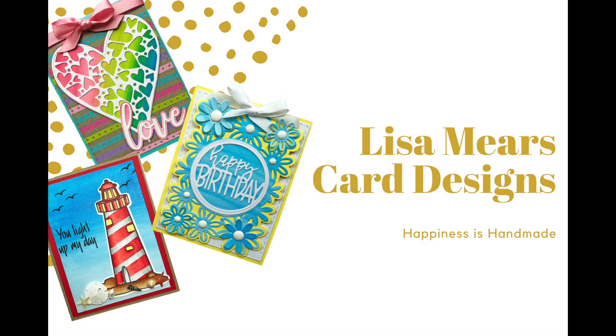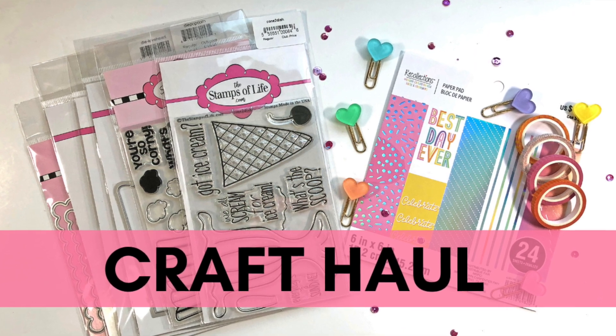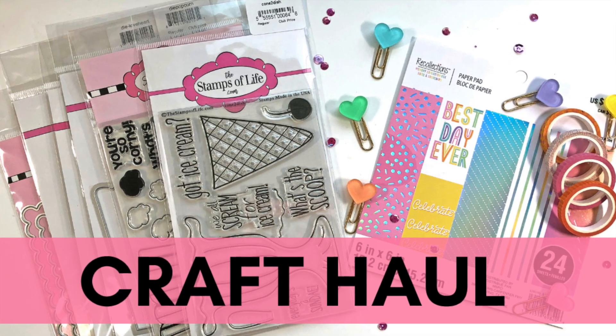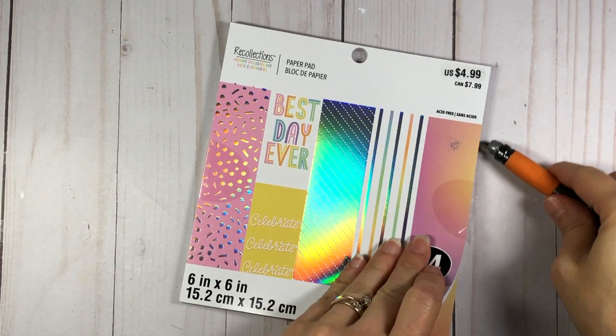Hi everyone, it's Lisa. Welcome back to my channel. I just wanted to pop in here real quick and share with you a haul that I have. I picked up some things from the Stamps of Life as well as from Michaels that I want to share with you. And I also want to share with you some Happy Mail that I received.